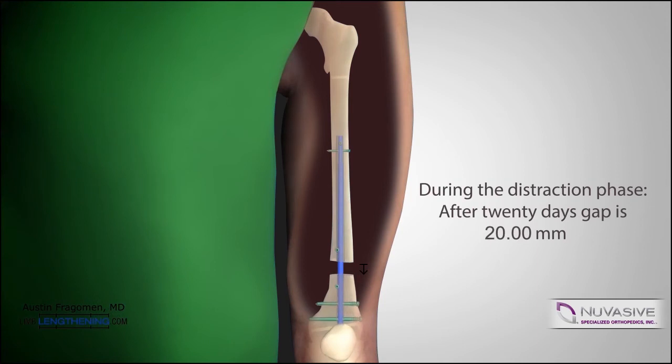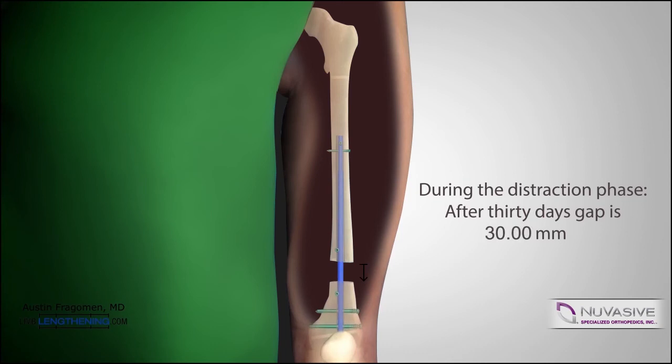In this case, we wanted 30 millimeters of length, so it took approximately 30 days to achieve that length. The patient is followed every 10 to 14 days postoperatively with x-rays to ensure that the desired length has been achieved.